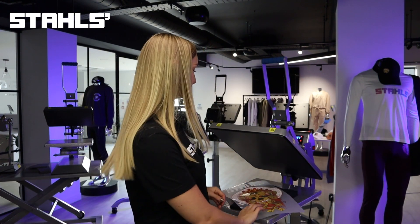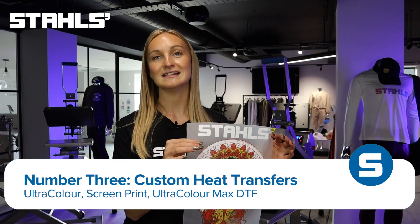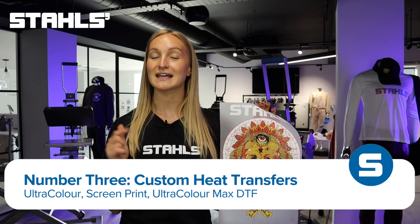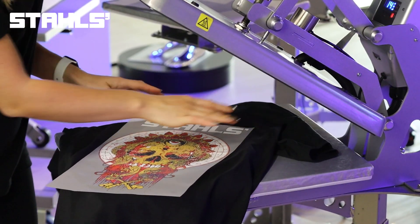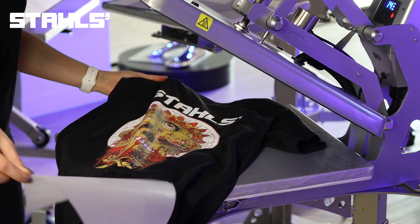And lastly you're going to need some custom heat transfers. These designs can be anything you want them to be. The benefit of using heat transfers for your business is that you can print everything in-house rather than having to outsource to a different company. This means that you have complete control over the printing process and you can be 100% confident in the quality of your product when it gets shipped out to your customer.